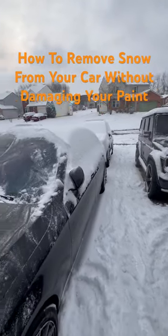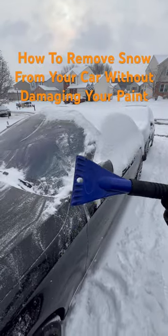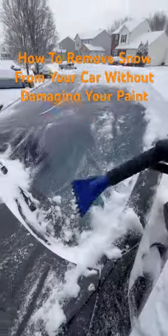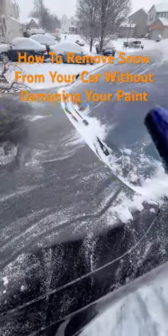Hey guys, if you're trying to remove the snow off of your car, use this only on your windows. Don't use this brush on your car, on the paint.